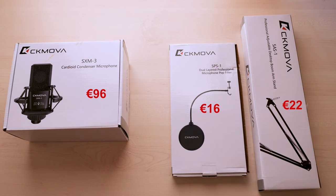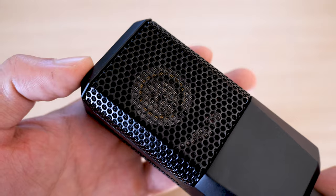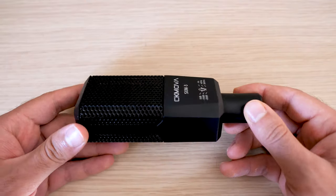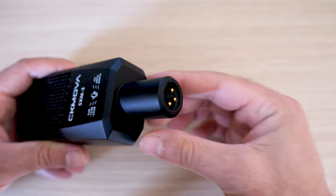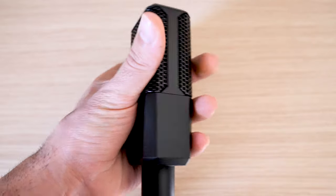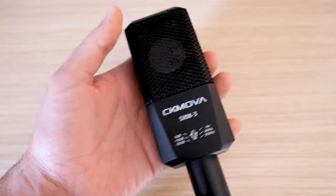Now let's talk about the mic quality. This has a large diaphragm for smooth and natural sound and is great for studio, live streaming, or podcasting. The build quality — what I like to call it — is a hefty, thick, rugged mic made out of metal, and it's so robust that it will withstand tough use over time.